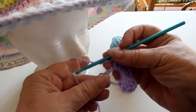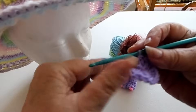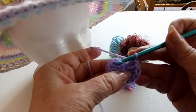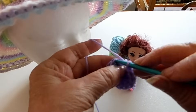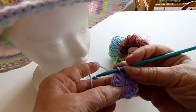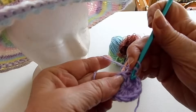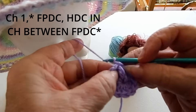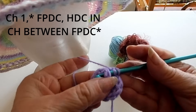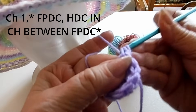We did our 12 double crochets and we're going to pull it tight. Let's slip stitch it together on top of the chain. Now, for our next row, we're going to chain one and do a front post around the first chain. You go around the chain — go in the two holes. A front post is a horizontal stitch: you go in like this, under and over, pull it through, and then complete your double crochet stitch.